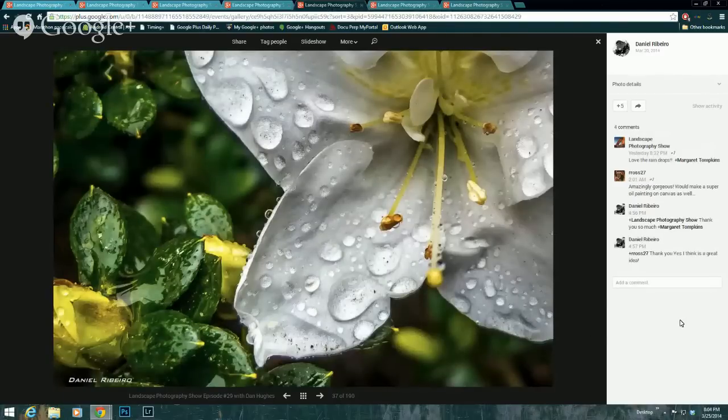I chose this one from Daniel Ribeiro. Since the focus of this show is focusing and focus stacking, you often think of applying that to macro photography and things like flowers. My guess is he might have used focus stacking for this, but it's very crisp and sharp throughout — the flower, petals, and leaves on the left are all very sharp. So I picked this as my show starter.